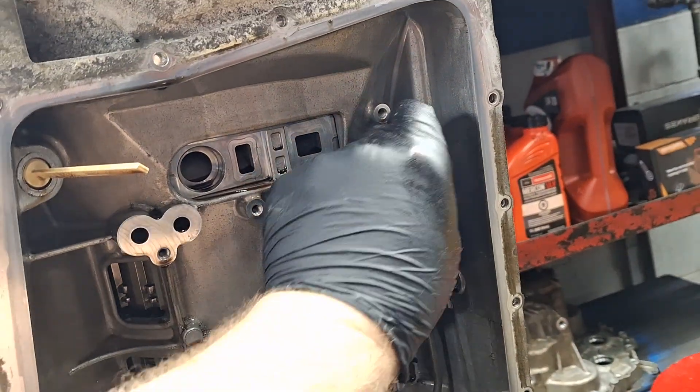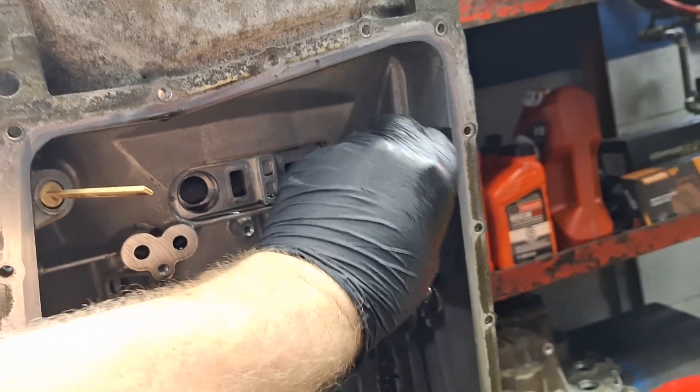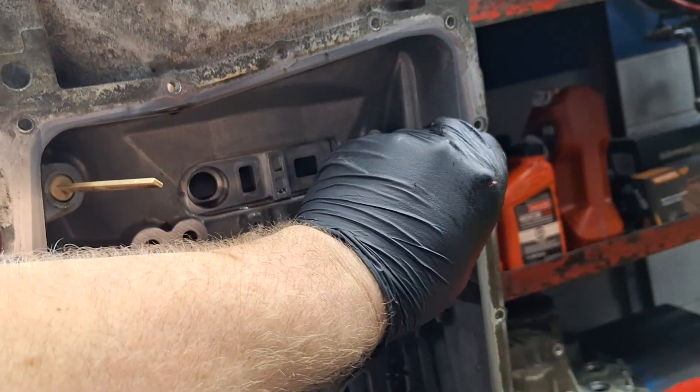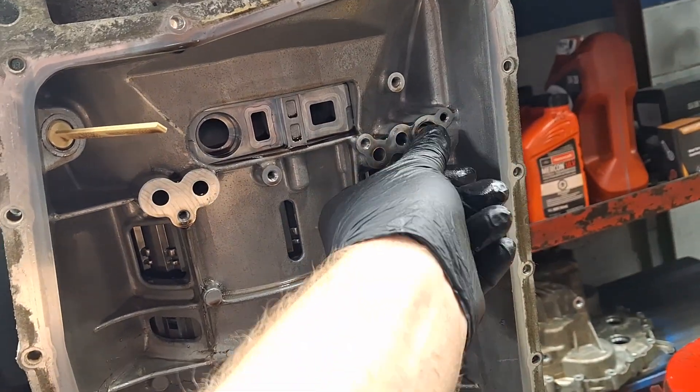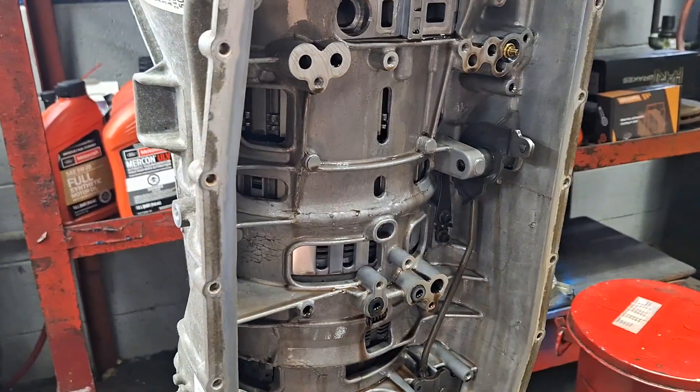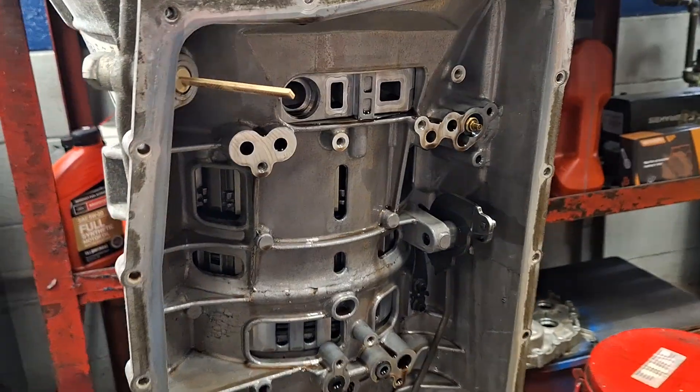Your thermal bypass valve is in here. If you wanted to pull it out and look at it — that's what it looks like, and this is the way it goes in. Next, let's focus our attention on removing the pump.